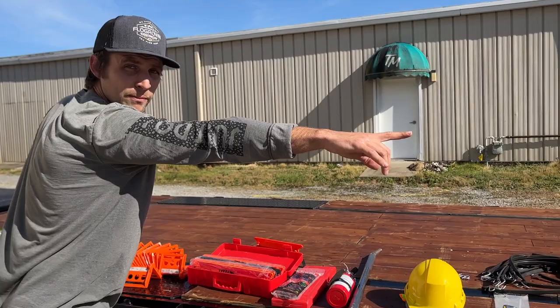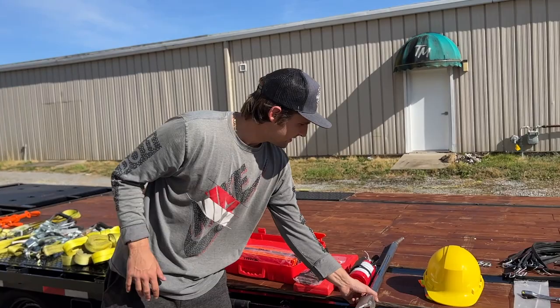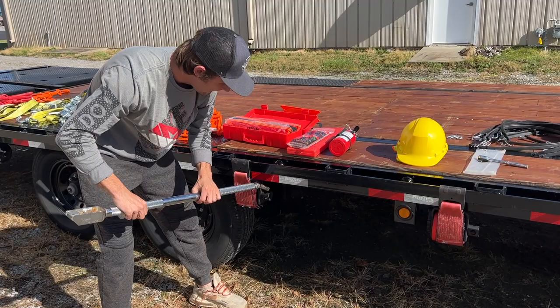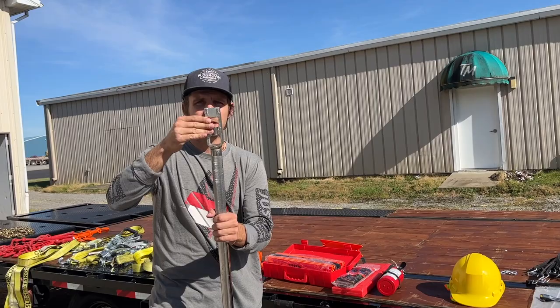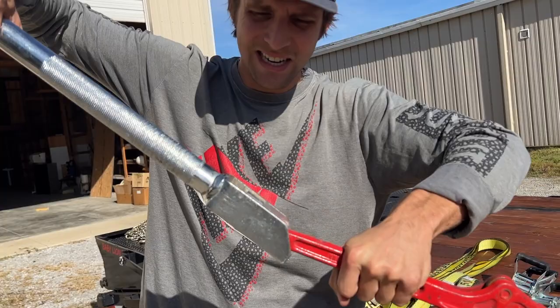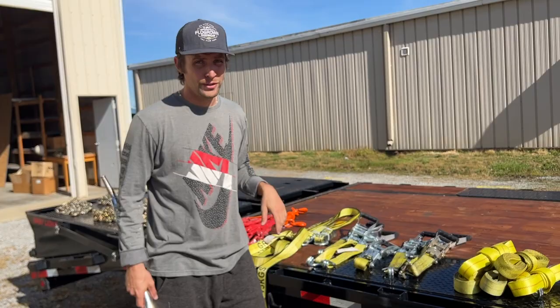To tighten those bolt-on ratchets, you're going to need a breaker bar. This part fits inside of here and you can press down on it. You can also get two twists out of it depending on how you work it — you need this. This also fits the chains: it goes in here and gives you more leverage to tighten down the chains. You won't be able to tighten these down with just your hands if it's really secured, and if you can do it with your hands, it's probably not tight enough.